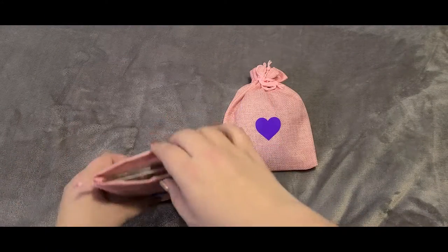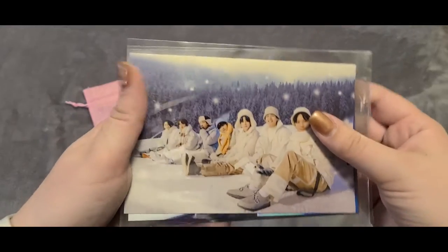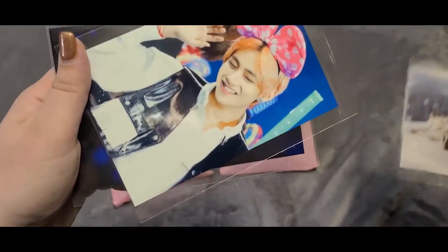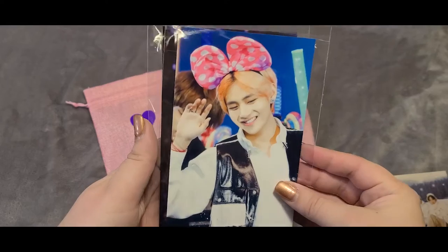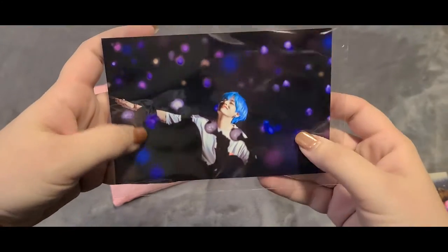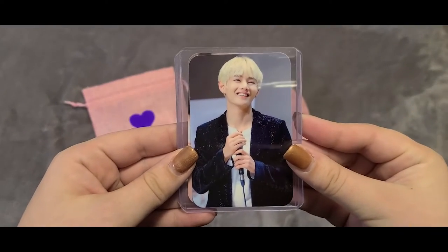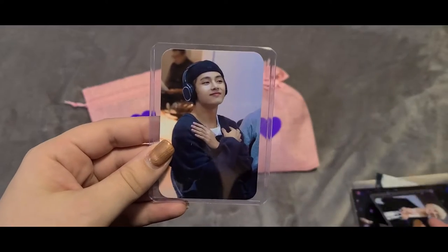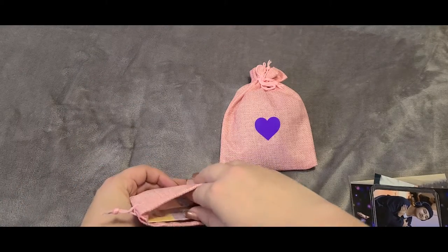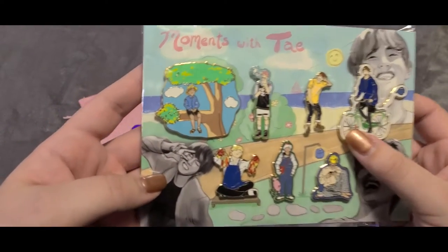We're going to start with the Taehyung pin set. The first thing I pulled out of the little pouch are some photos — we have a group photo which looks like it was taken with the Winter Package. We have a photo of Taehyung V from an award show where he's got some Mickey Mouse ears on, a concert photo of Tae with the blue hair, a photo card from either a press conference or interview, and one where Tae is just relaxing with some headphones on, possibly at a dance rehearsal.